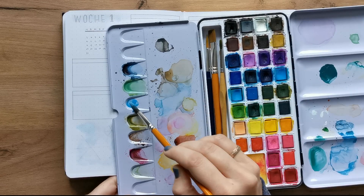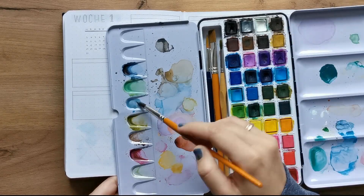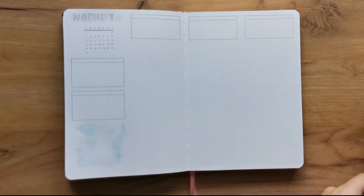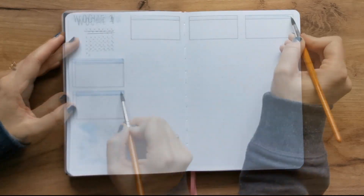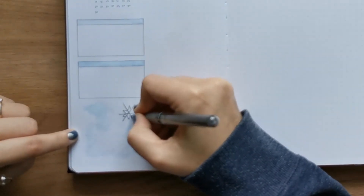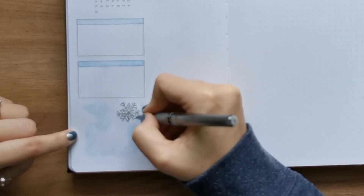I wanted to show you this cute little blob of color that I have not removed from my palette in ages because it looks like a whale — it's so adorable. I mix my blue color using just light blue and a slight bit of gray so that it's a little more toned down. Then I used that color to fill in the top of all the boxes for my to-do lists, and I added another wash at the bottom for my little decoration on the first page of my weekly.